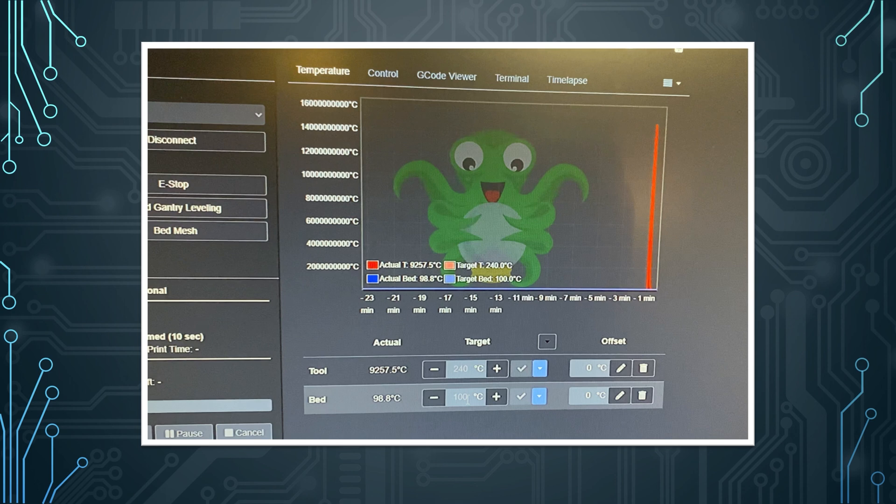I did encounter a bug: unless my printer is on the sun, these temperature readings after a firmware restart or save-config are ridiculous. This only really happens after a firmware restart — it doesn't happen mid-print. The fact that this isn't cutting the heating shows Klipper isn't actually thinking the temperature is that value, it's just reporting it due to some weird bug. It goes away in about 30 seconds to a minute, so it's not a big deal — just be aware of it.